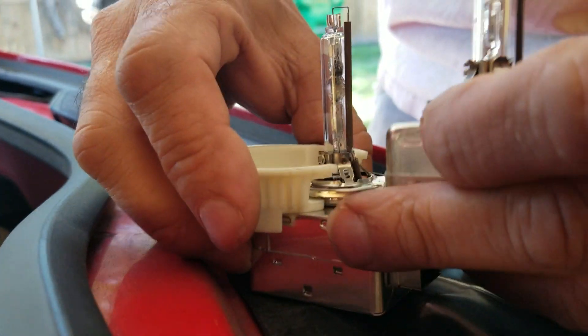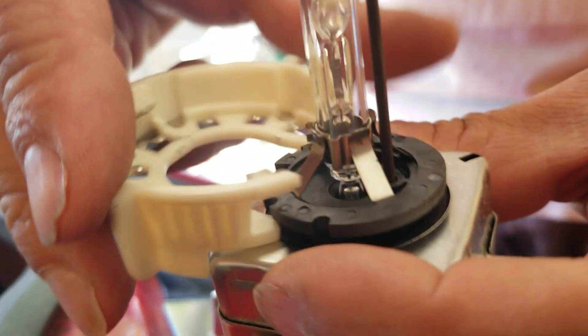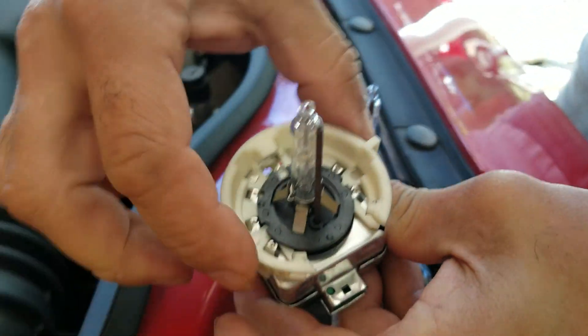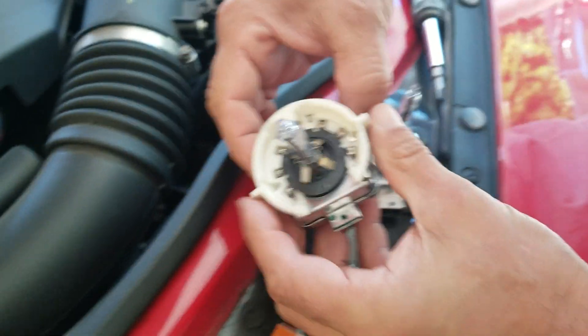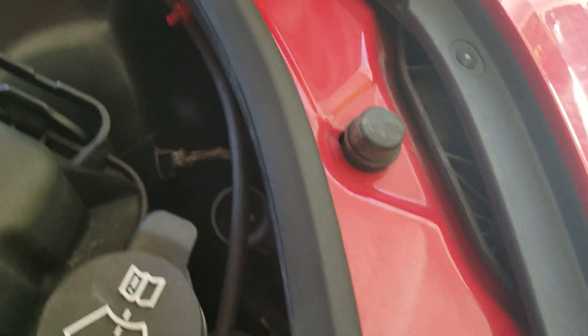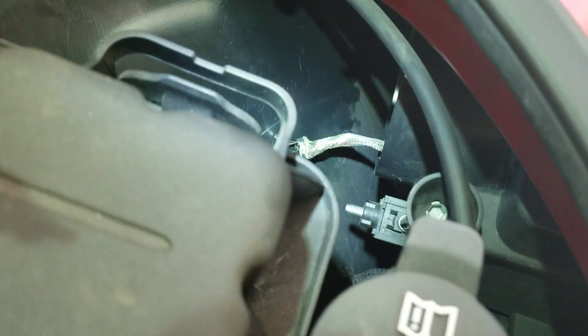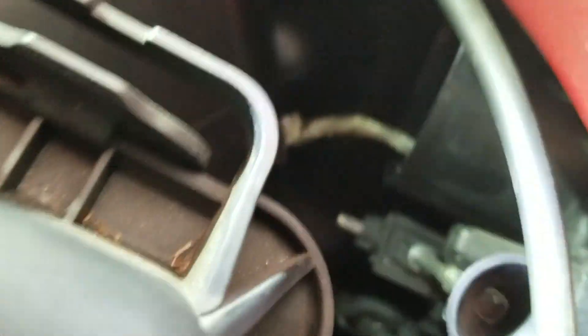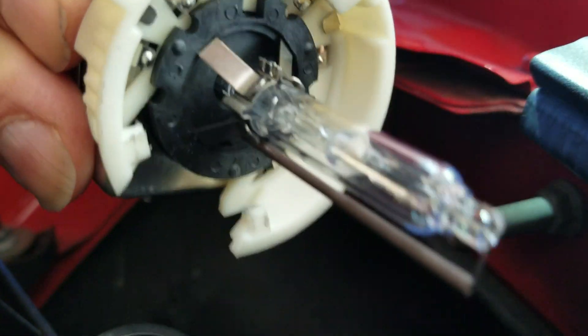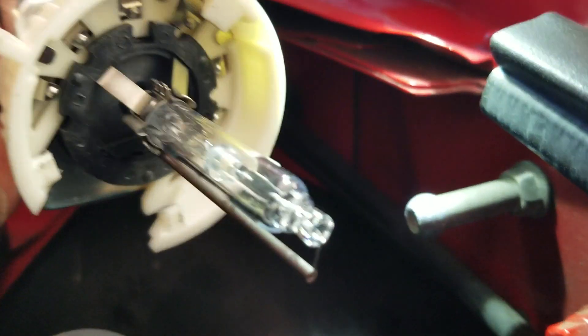Do not touch the bulb glass — you probably already know that. So I'm going to hook up the new wire and put it back in, then test this side so I can do a comparison with the old one. Make sure you turn the locking ring counterclockwise all the way so that when you put it back in it'll be in the right position.